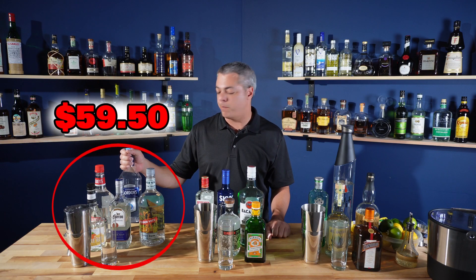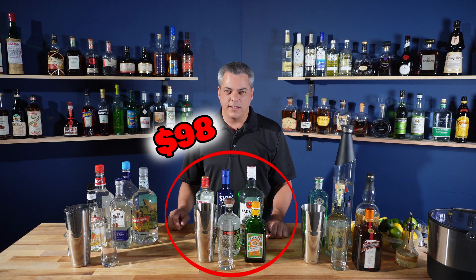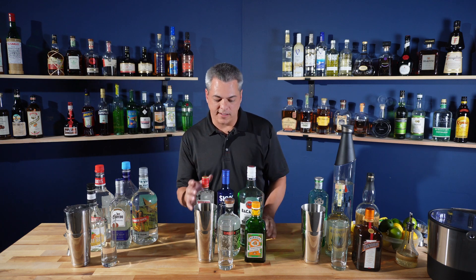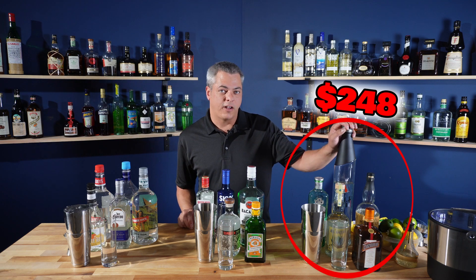Over here is going to be the bottom shelf version — these are all the cheapest of the cheap for all the ingredients. Right here in the middle is value; you can spend a little bit more, but you should get good results. Most people would probably say in cocktails, this is as good as you need to get. But then over here, I'm going top shelf with all the ingredients.